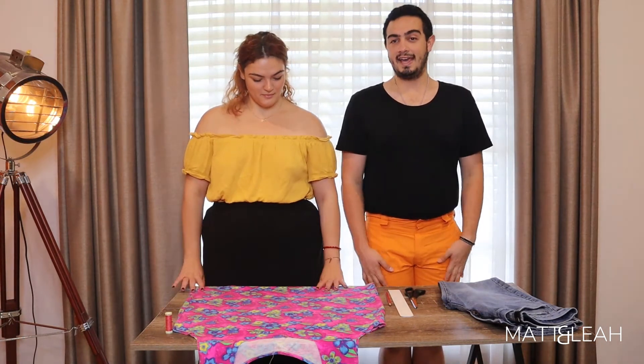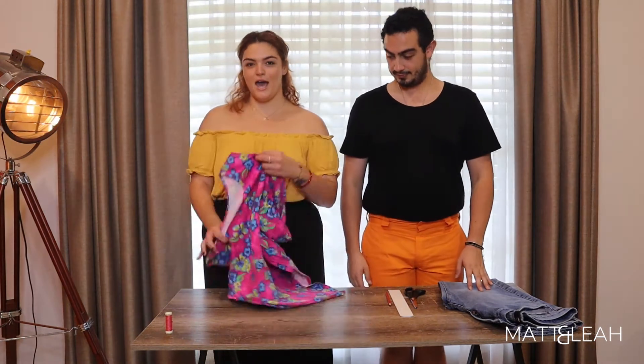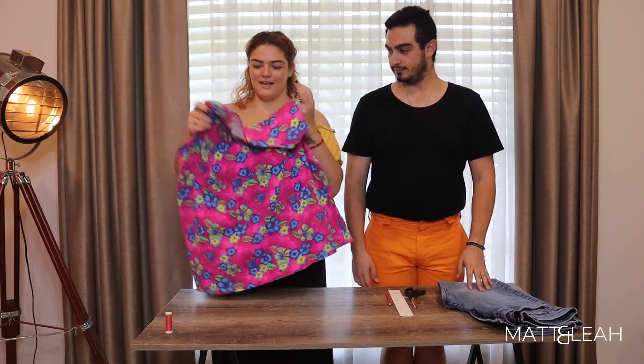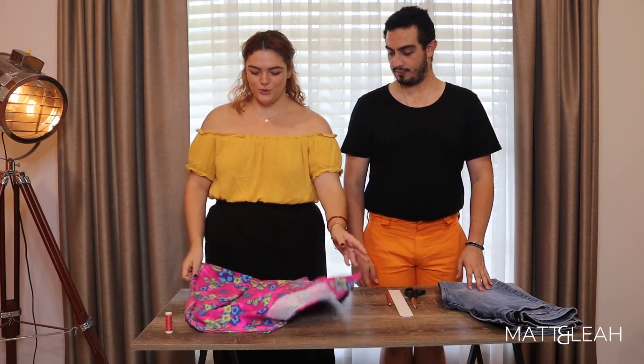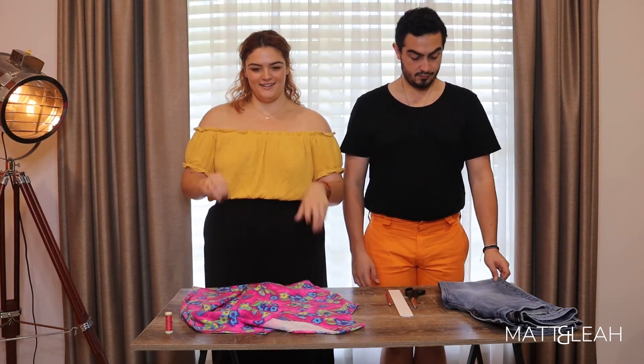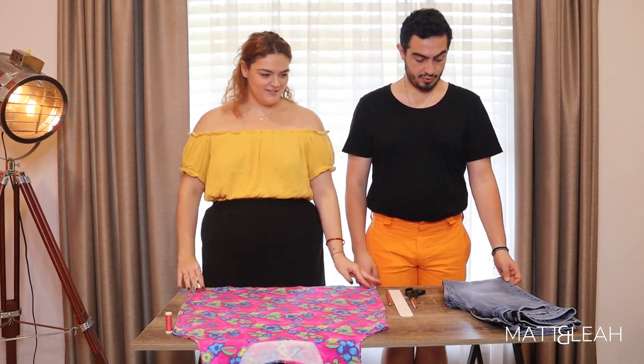And Leah went to a St. Vinny's thrift store and found a really cool singlet. She has an idea to crop it, knot it, and fray it, so it's gonna be interesting to see how they come out.